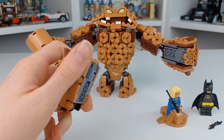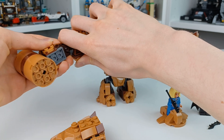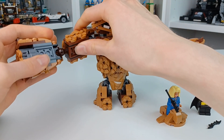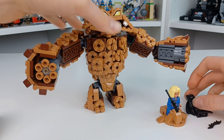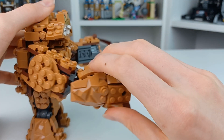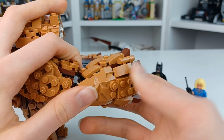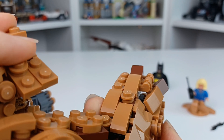First off, we have these two cannon arms. We're going to put both cannon arms first and take a look at the hammer in a second. Let's say our Batman is trying to save the mayor — and I'm so sorry for these studs — but let's get a Clayface cannon shot.